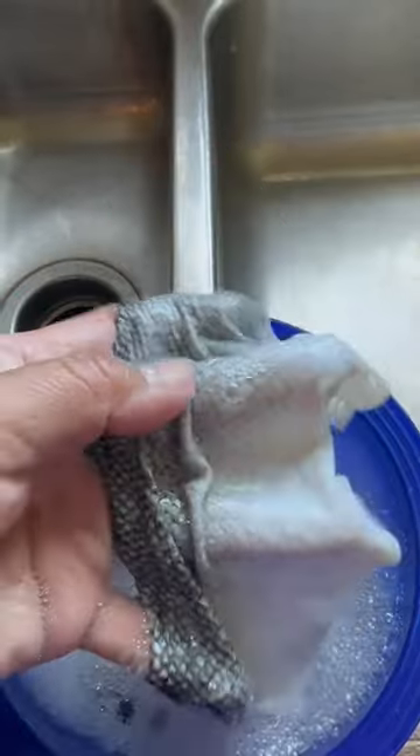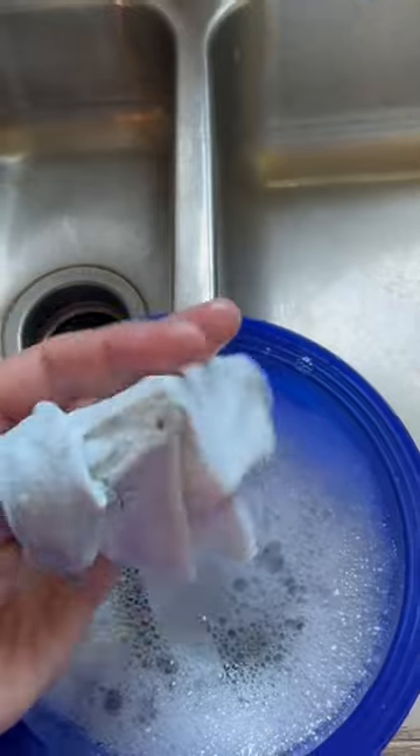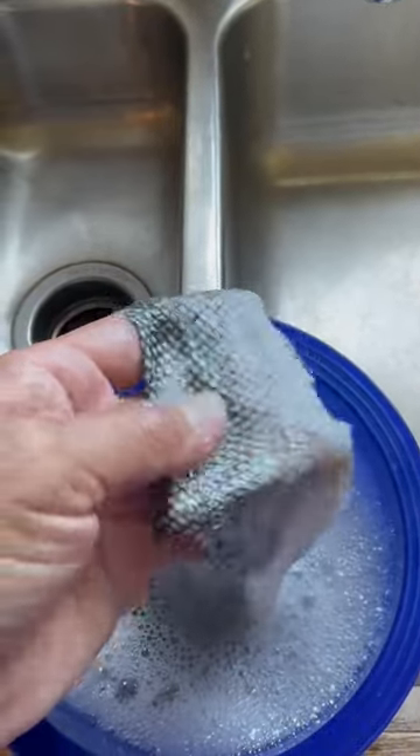Doesn't this salmon skin look so pretty? I washed it all up and I'll soak it in gelatin and tan it afterwards. Then I'll use it for arts and crafts.